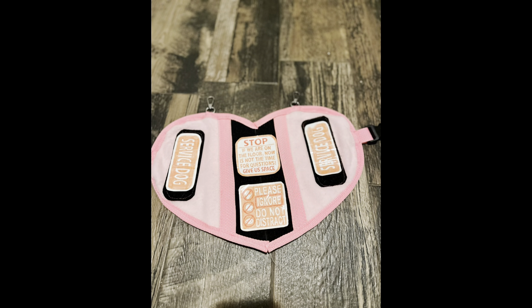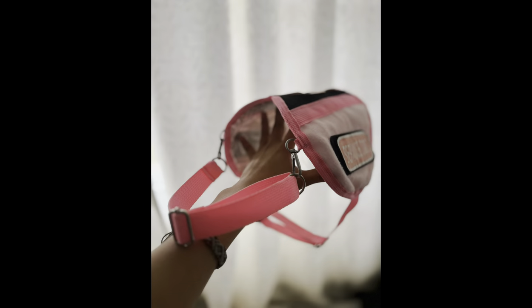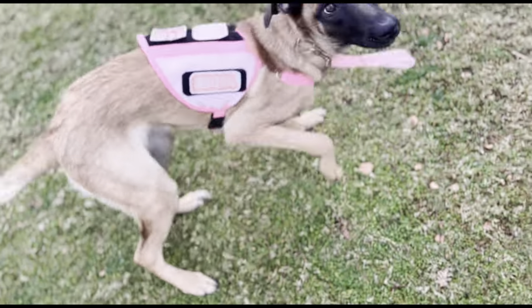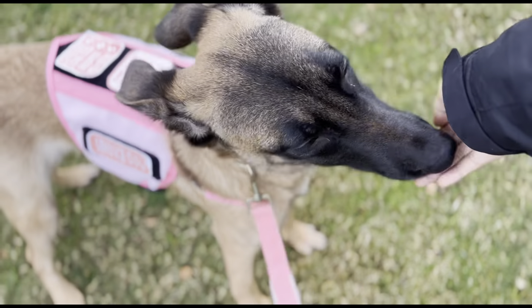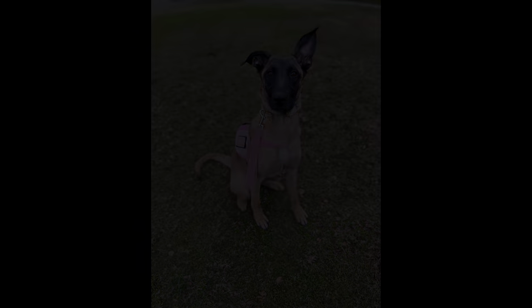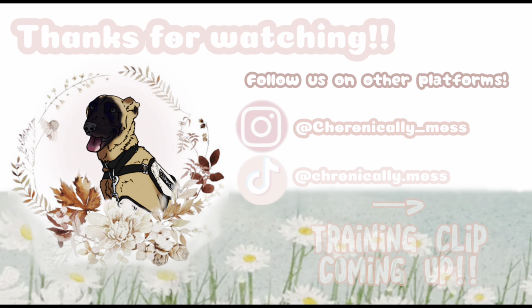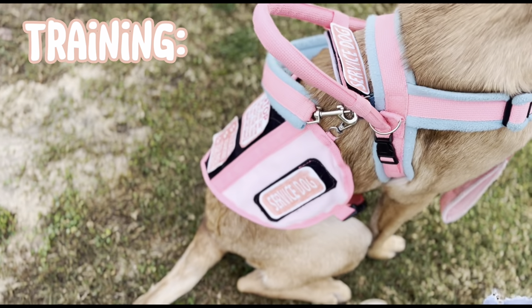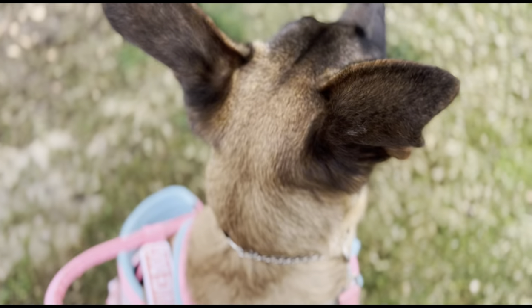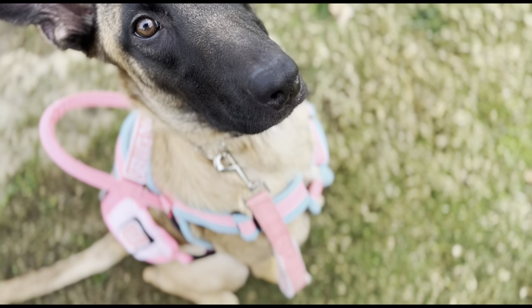Right here is when I finished the cape, and here's the final product. Tell me what you guys thought of this video and how the cape ended up turning out. I think it's super cute. It's very colorful, so I don't know how much I would wear it because I like to match my outfits.